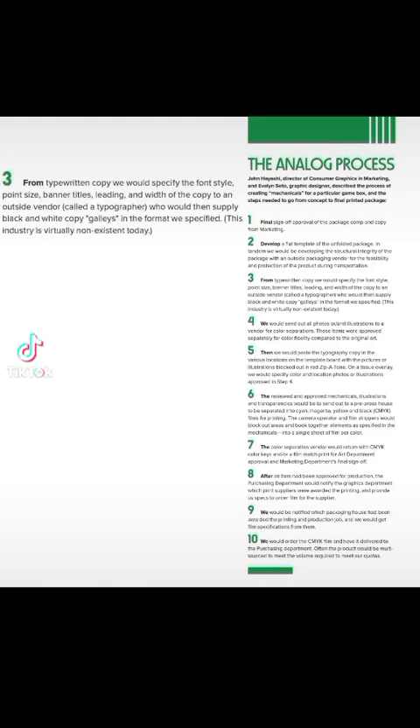Step 3: From typewritten copy, we would specify the font style, point size, banner titles, leading and width of the copy to an outside vendor — called a typographer — who would then supply black and white copy, so-called galleys, in the format we specified. This industry is virtually non-existent today.